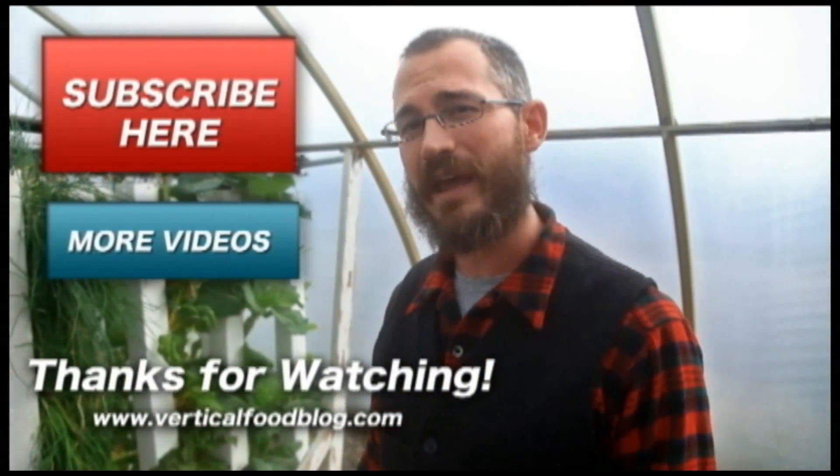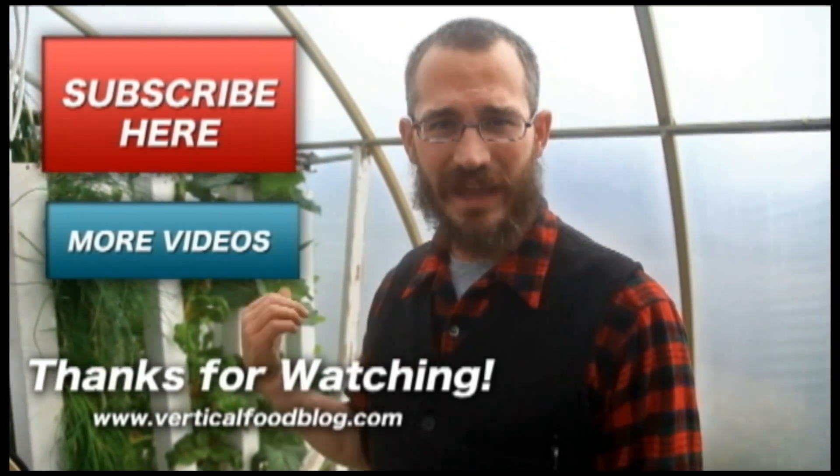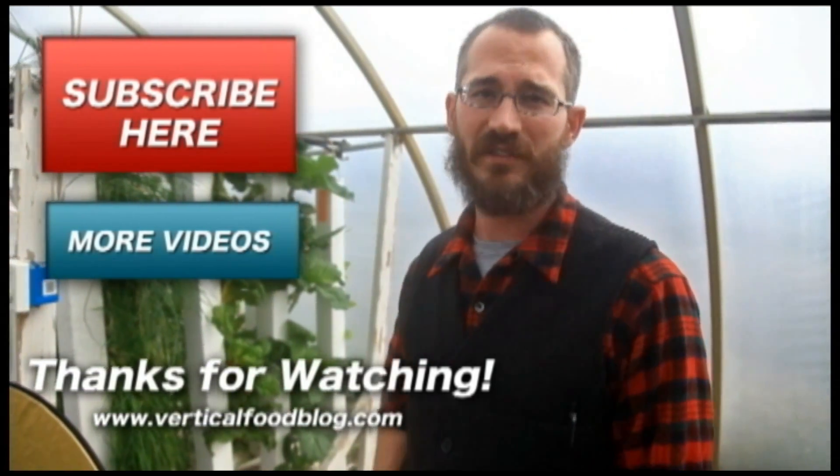This is Nate Story with Bright Agrotech. If you found this information useful please subscribe, and check out the Vertical Food Blog too — we'd like to talk about a lot of our video subjects over there as well.